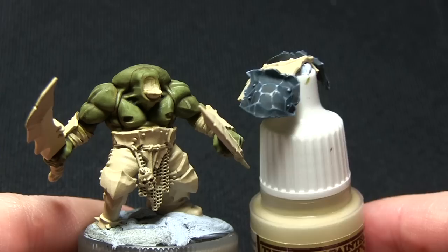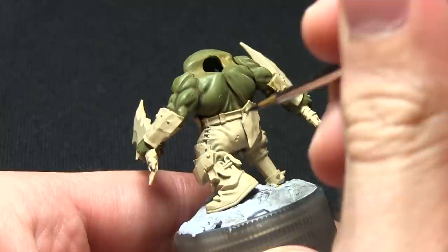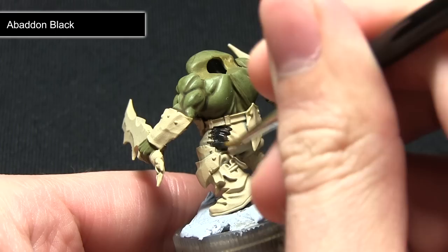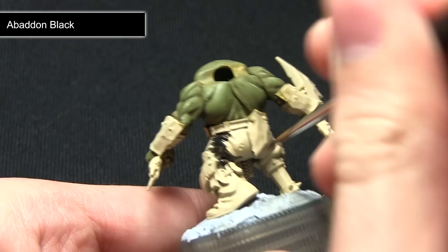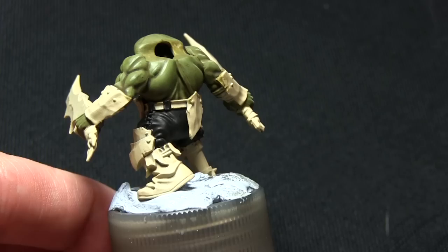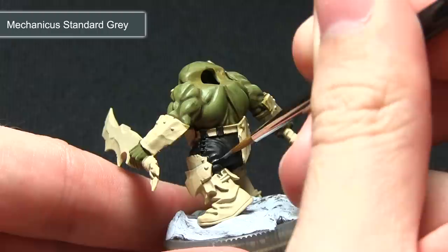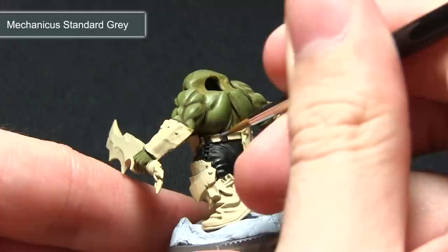Now that the dark metal areas have been completed the next step is to paint the black fabric on the trousers using Abaddon Black. Even though Abaddon Black is a base paint I would still recommend adding a small amount of water and applying two thin coats as opposed to one thick one, being very careful not to spill into the areas we've already painted such as the skin. Once the base layer has been applied the next step is to highlight the edges using Mechanicus Standard Grey — just picking out the folds in the cloth, very gently dragging the brush across the raised edges.